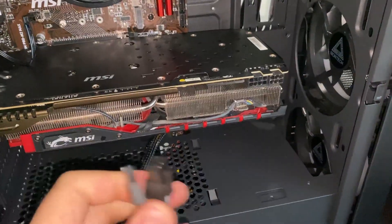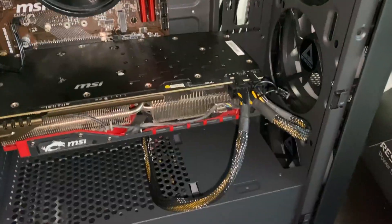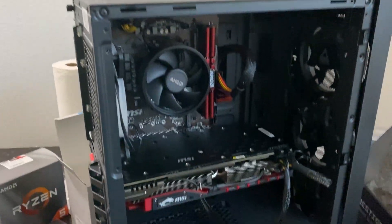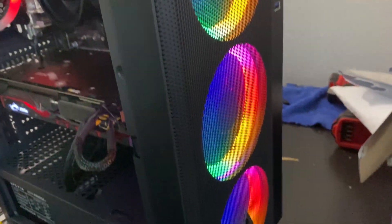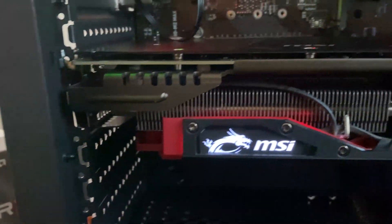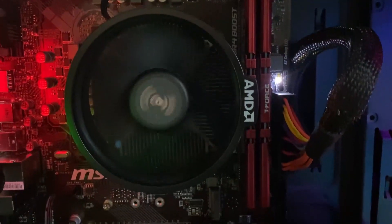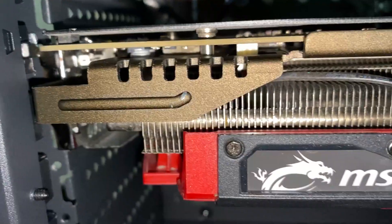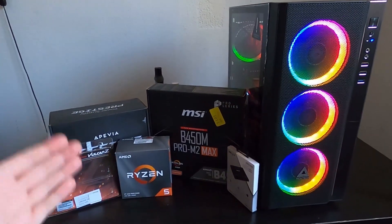Now we can plug in the graphics card. Open the PCIe slot latch first, then plug in the eight-pin and six-pin power connectors — they both come from the same wiring loom. With the six-pin and eight-pin connectors all plugged in, the build is ready. Flip the power switch — power is on!